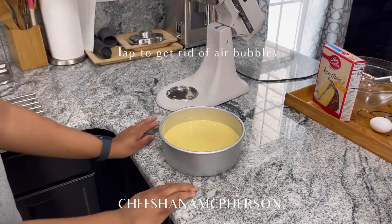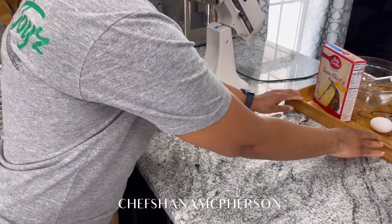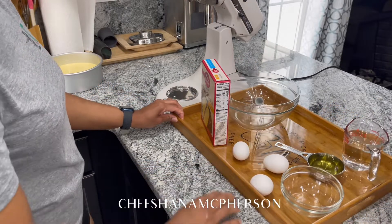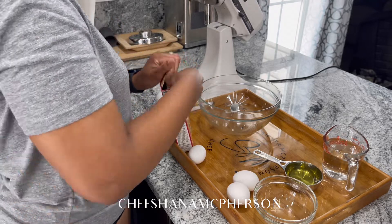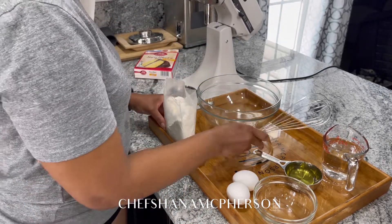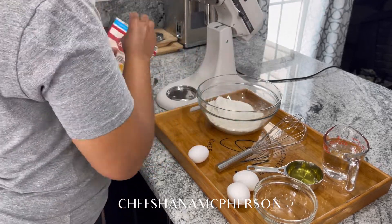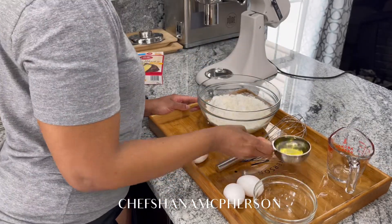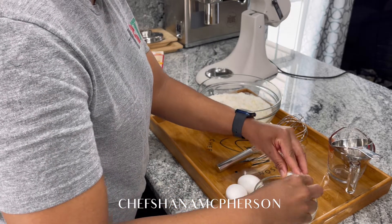Now we're going to move on to mixing our cake mix with our wire whisk. The same procedure — you're going to add your cake mix to your mixing bowl, add your oil, your water, and your eggs. You're just not going to be using the mixer. Crack your eggs one at a time.